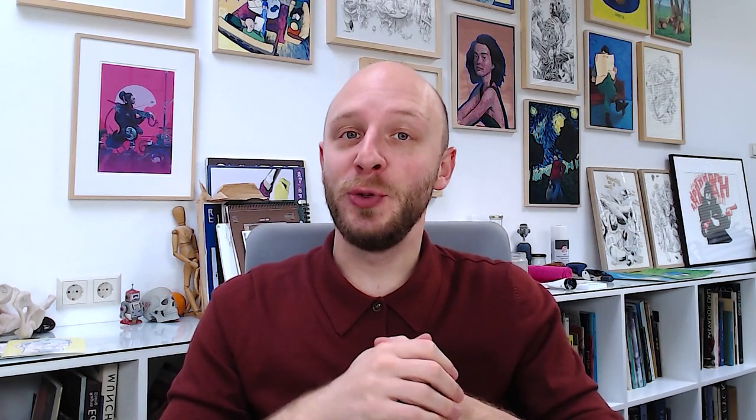Welcome to the channel of Dr. Draw. My name is Alexander and today I'm going to show you four steps that you can do today to impress people with your art. Stay tuned for the last step, which is going to blow your mind.